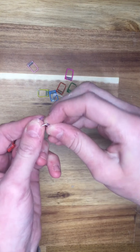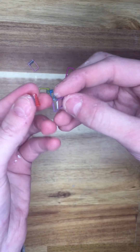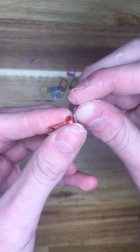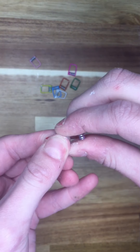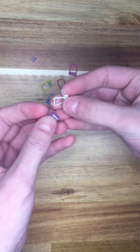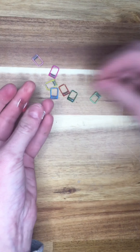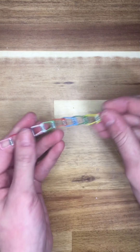Now that you have all the pieces, start with one and get another one — separate it like that. Get the other one, put one of the pieces through the little hole, then extend this one and put it through the other little hole, and you'll have this. Do that a few more times — however many times you want. I'm going to finish that up and then show you the finished result.